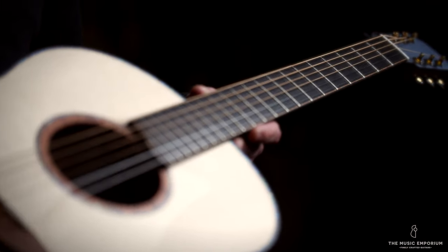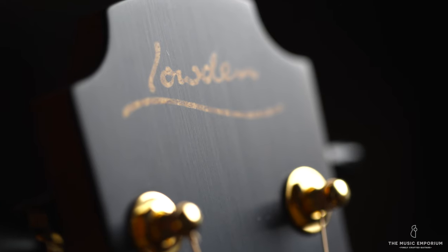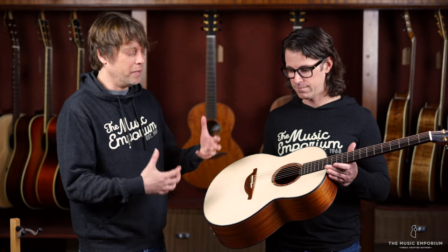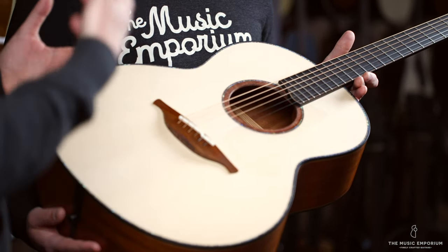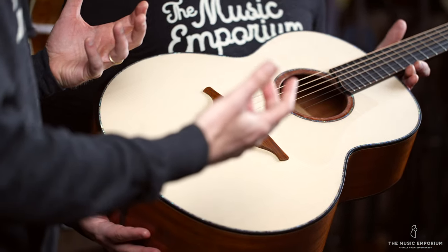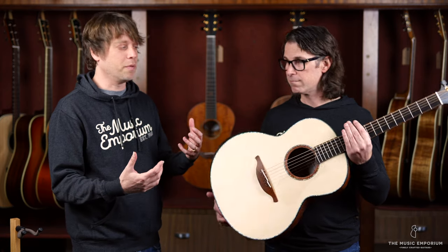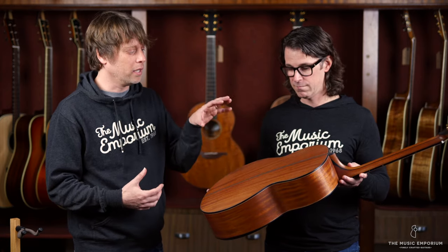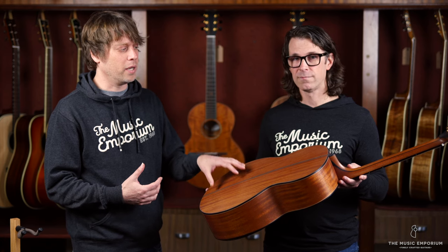This is possibly the first one available, but certainly one of the first few. This is an F50 model, which is kind of their mid-sized guitar — very comfortable size for strumming, fingerstyle, whatever you might be interested in doing with it. It has an Adirondack spruce top, so it's going to be super dynamic and very powerful sounding.